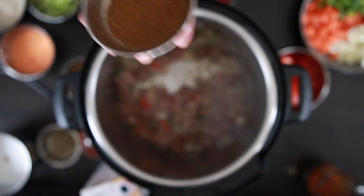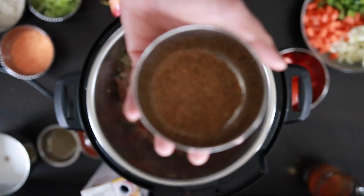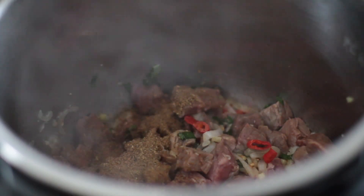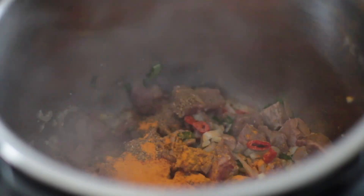To flavor this, I'm going to add one tablespoon of garam masala, followed by one tablespoon of cumin powder. I'm also going to add one teaspoon each of turmeric and chili powder. Mix this all together.